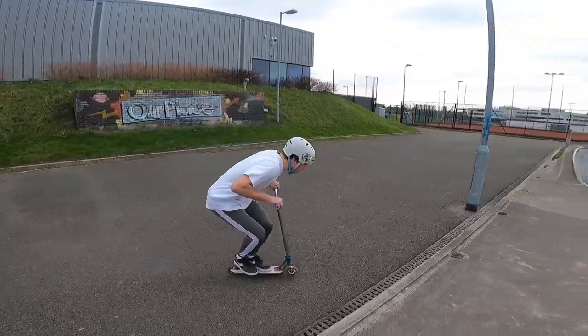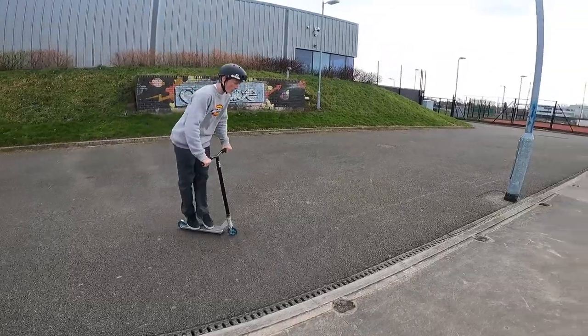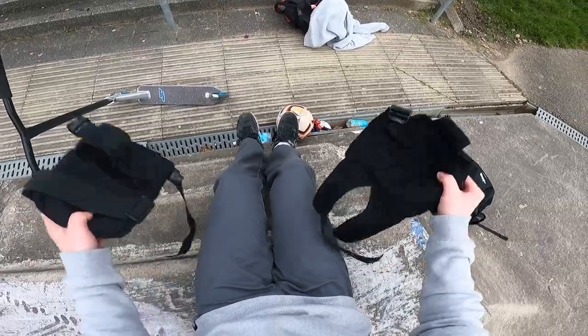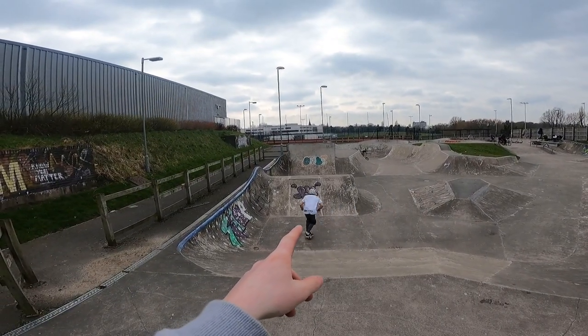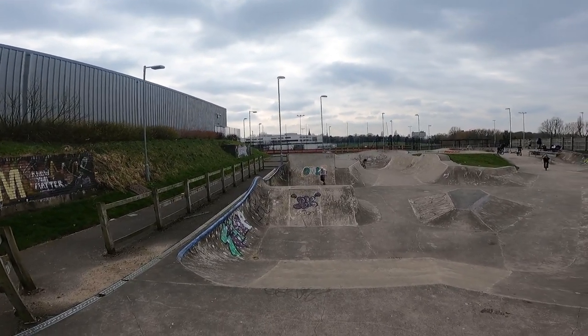I'm just going to ride up the curb — clean. I'm going to put my knee pads on and get some better tricks. Knee pads are on. This box isn't the best; it's like a quarter to a roll-in, kind of like London but weird. I'll try to get some decent clips on it.